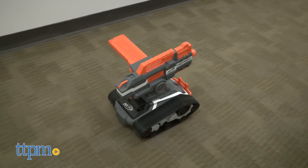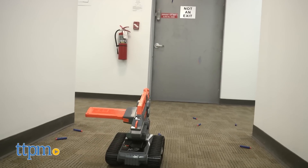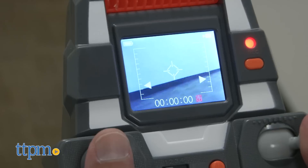That's right — an all-terrain vehicle that has radio control and a blastin' drone all in one. Plus, it can also record your battles.